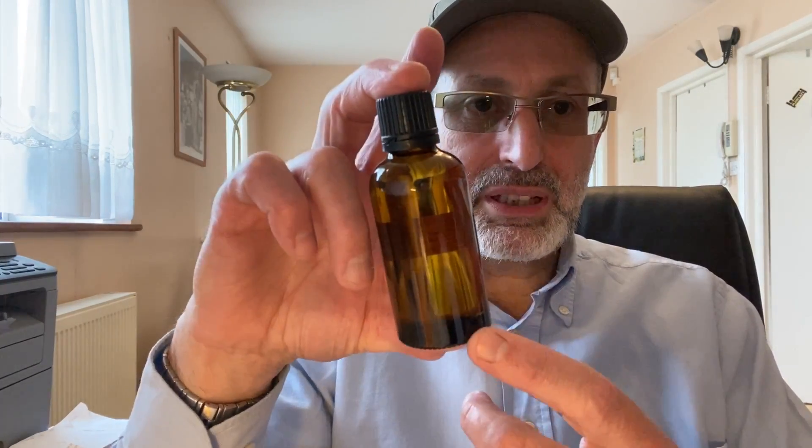Because if a child gets hold of this - this is 72mg - and drinks it, God forbid, this can be very dangerous. So you must have child-proof caps on it.